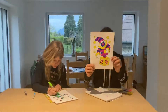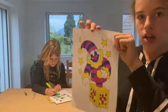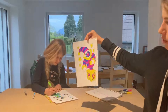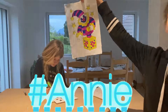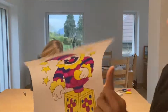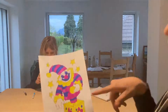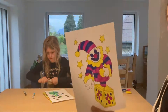So this here is my jack in the box. If you're voting for this one, put it in the comments down below hashtag Annie. I have the yellow stars — basically I focused on a theme with three colors.